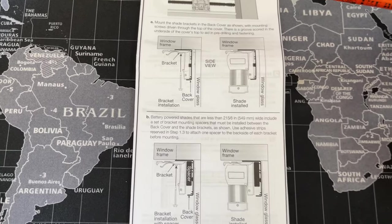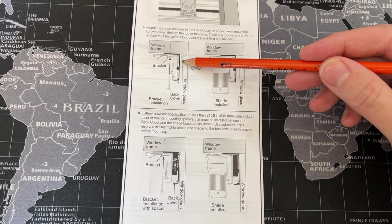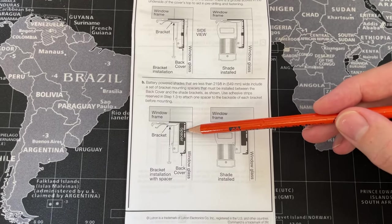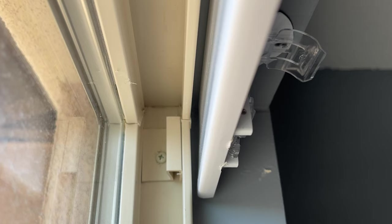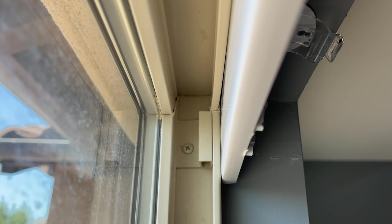When I was reading the instructions, it shows that when you are placing that top back cover, if these shades are more than 21 inches, you should slightly keep them away from the window. So when I put up my first shade, I did leave about a quarter-inch gap between the actual top cover and the frame of the window. But with it not being right up against the frame, I noticed it was letting some light in on the side. So with the second window, I pushed it all the way up against the frame and mounted it that way.